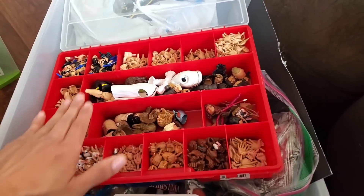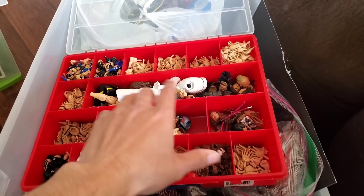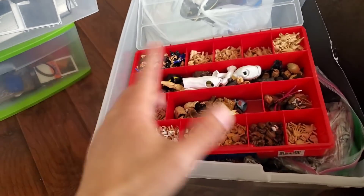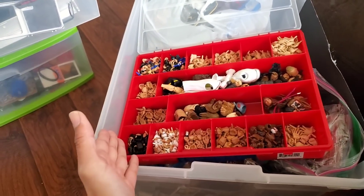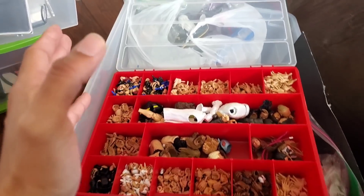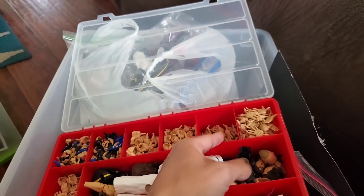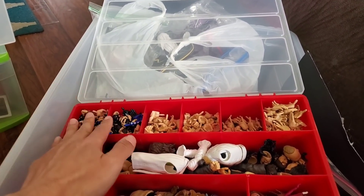So what I did — I ended up getting one of these dividers. I actually found this at Big Lots, and I'm sure you can find it at any craft store. I've seen a lot of people use different variations; you could do something like fishing tackle boxes. For me this worked out really well. The hands are going to be so much easier to find. Open hands are going to be right here, and every gloved hand you'll find over here.